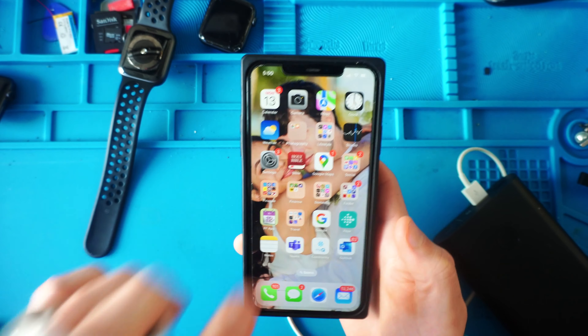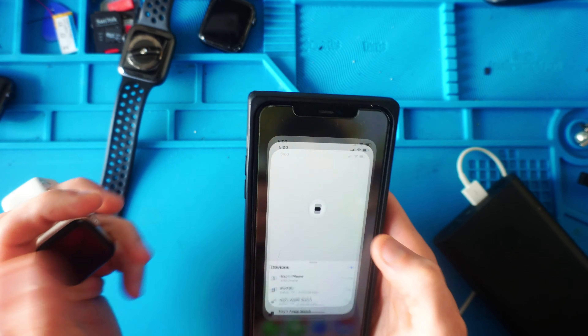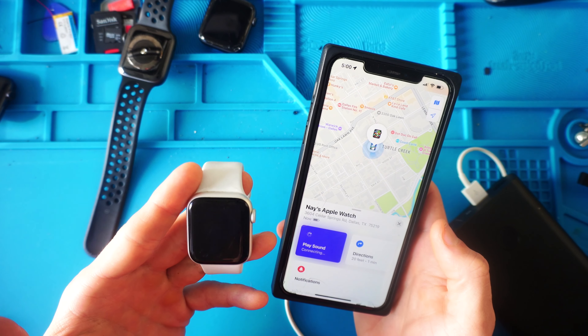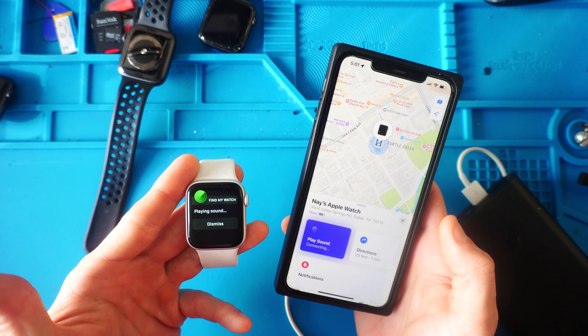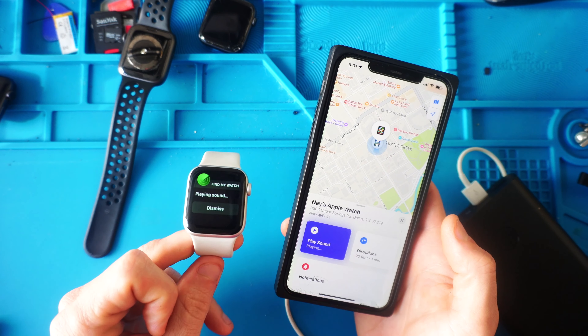So if we go onto our new phone where she's signed into her iCloud, you go to your Find My whatever device. We click on her Apple Watch, play a sound, and the Apple Watch is connected to Wi-Fi, and it ends up playing the sound and being activated by that.